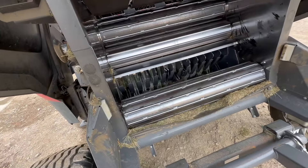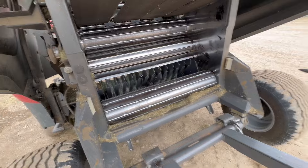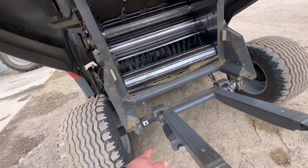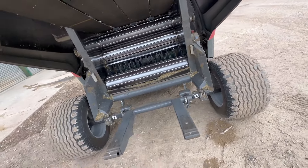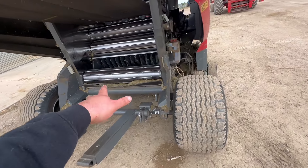Do you remember in yesterday's video all the net wrap that's wrapped around the roller? It's been dumped outside the workshop and everyone keeps walking past it because no one wants to do it. So hopefully if I keep walking past it, somebody else will do it.